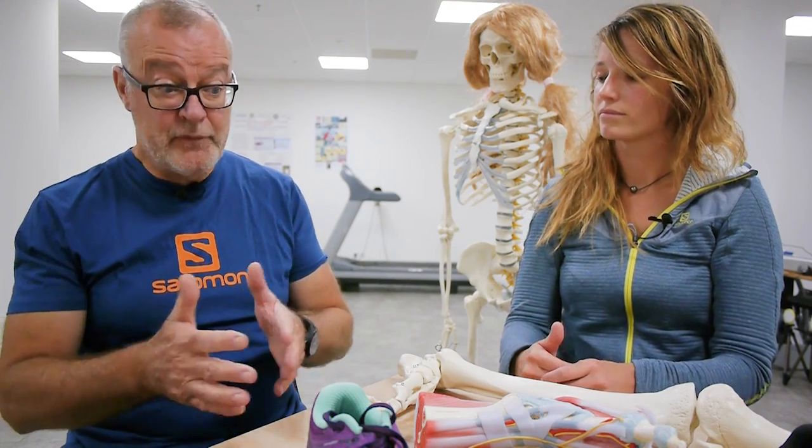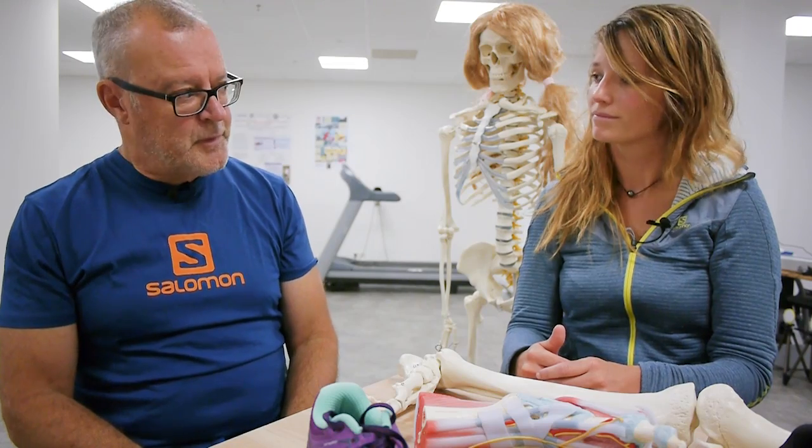Whatever the mechanism, we do know that by varying your step width and by looking at things like over-striding and trying to iron out technical issues, you may well have an advantage in terms of either not getting injured, or treating the injury you have. Thanks Mylaine, thanks for listening, and we'll be back with you soon.